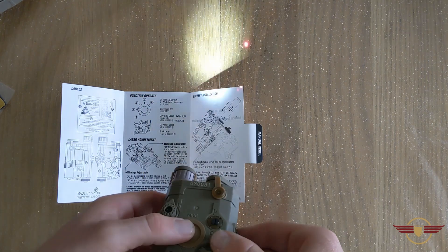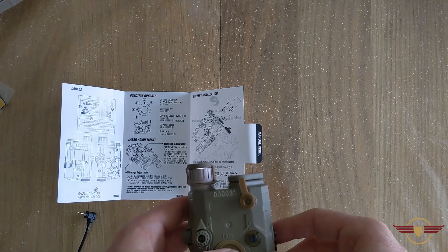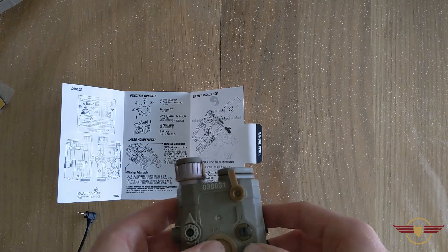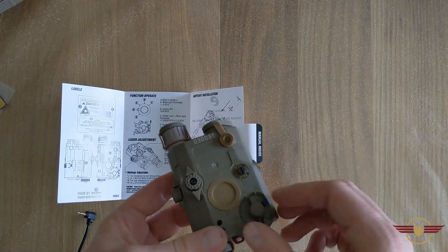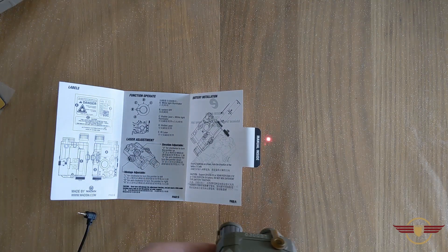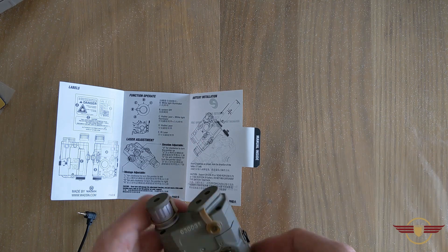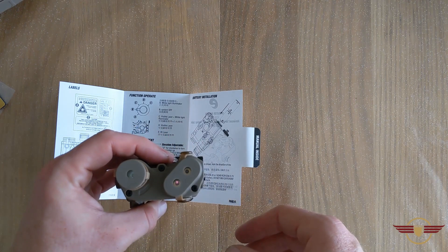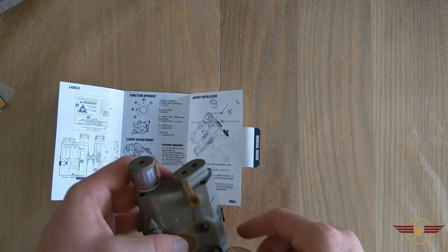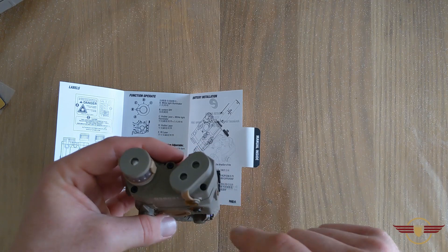They are actually quite bright. The laser looks to be a good quality laser. Unfortunately it's not night time at the minute, so I could have had a look at how far they're going. The next setting is just a visible laser only — just a laser on its own. And then the last setting is the IR laser, which the camera can sort of see — the laser is on in there. Obviously the human eye can't see that, but that laser was actually on in there.